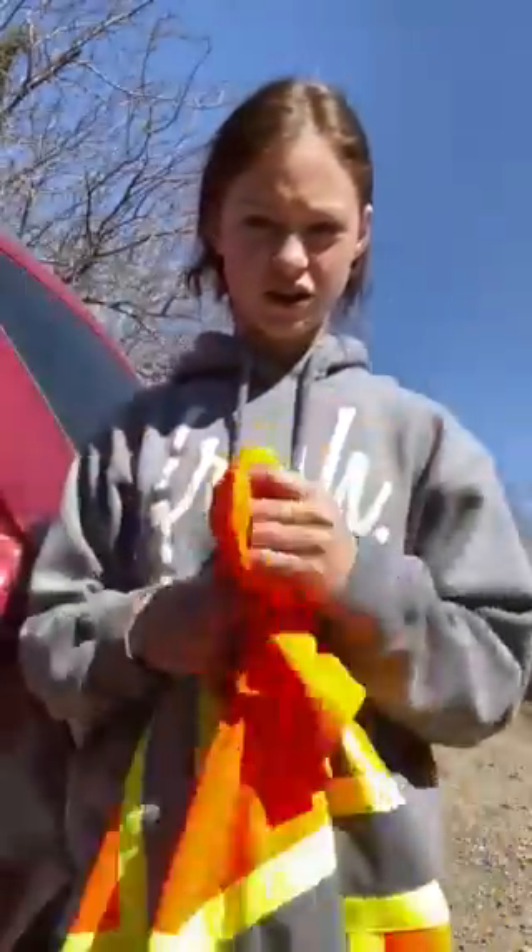Instead of a vest, there are little velcro things you can just put on and attach, so then you have reflectors on you at all times.